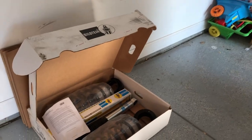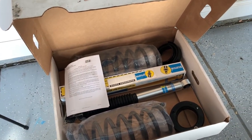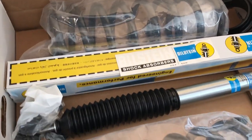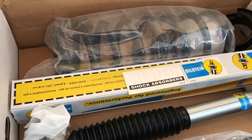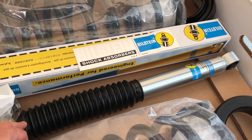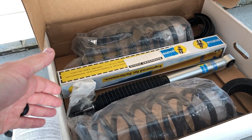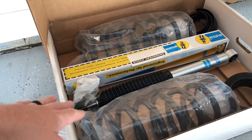Welcome back to the channel. Today we're installing a Bilstein leveling kit. The kit comes with two front shock absorbers — we opted for the reservoir-less version. These are the same shocks you'd get with reservoirs if you ordered the kit with the 5160s. This kit was pretty affordable at right around $450, and you can find deals out there — it's a pretty nice kit.